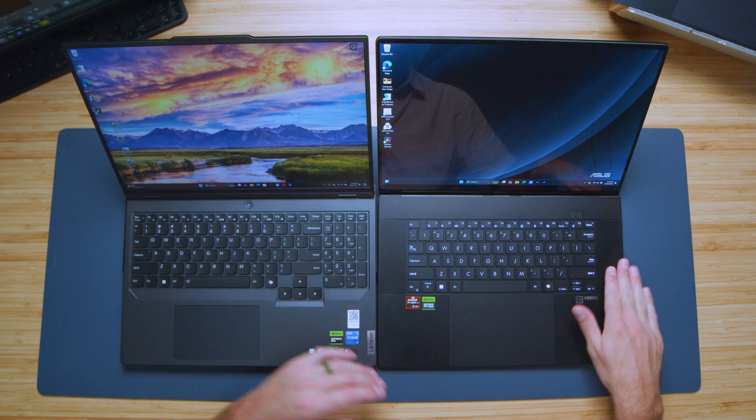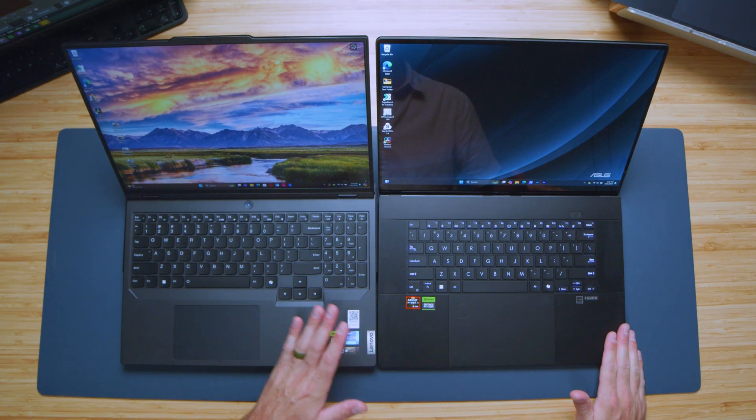The P16 has upward-facing speakers which are substantially better than the speakers in the Legion Pro 5i. Here are both the P16 and the Legion Pro 5i speakers so you can hear what they sound like for yourself.